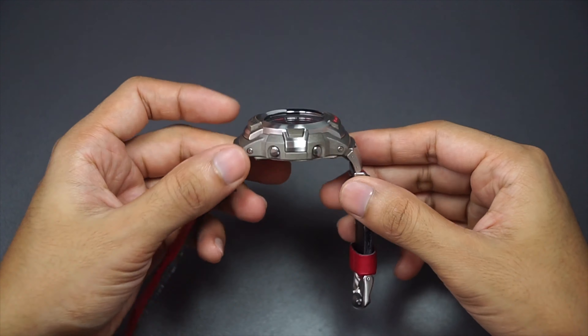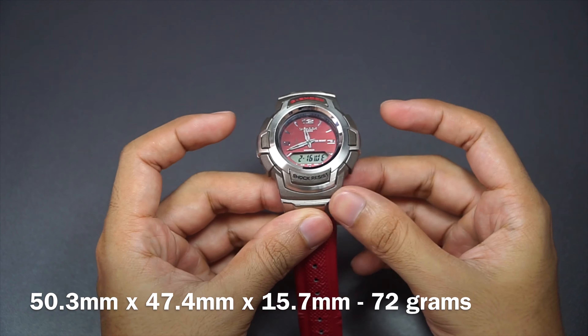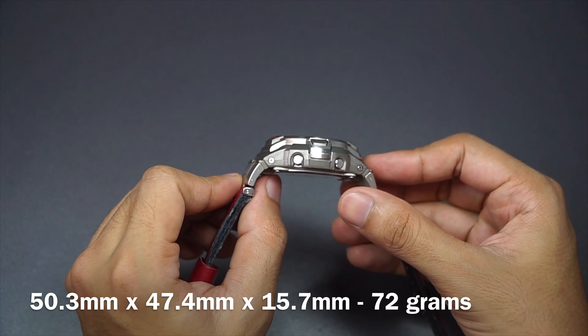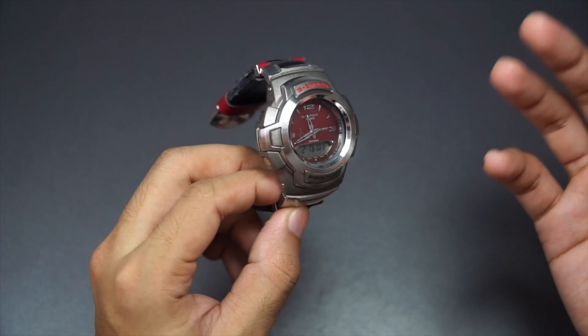The lug-to-lug distance is around 50.3mm, the width from side to side is 47.4mm, the thickness is 15.7mm, and the overall watch weighs 72 grams, which is fair.